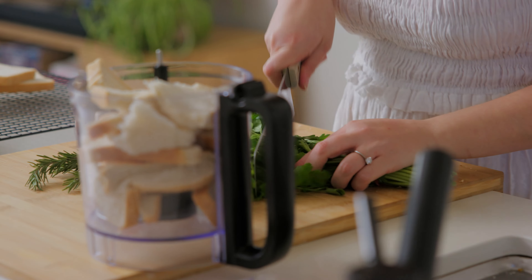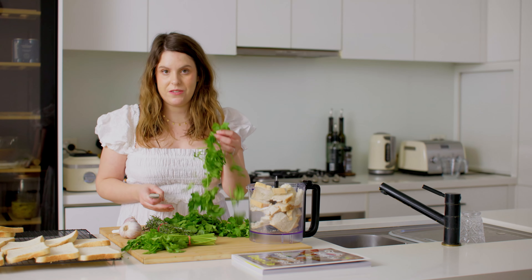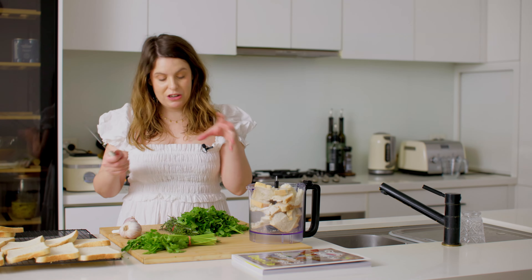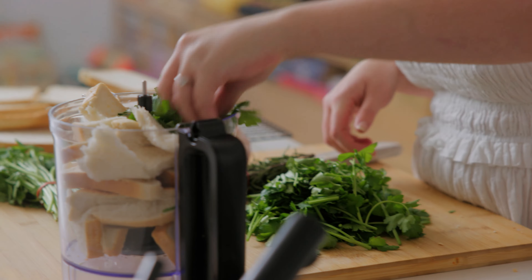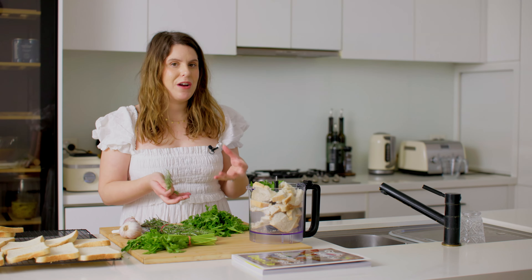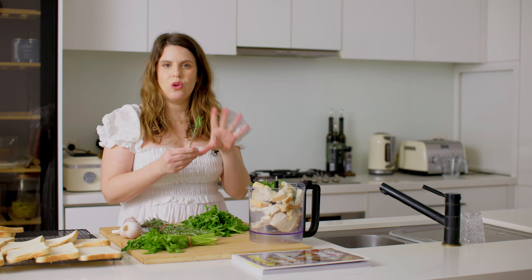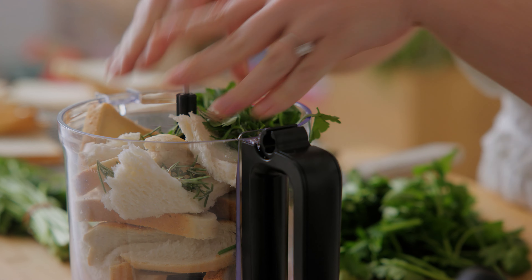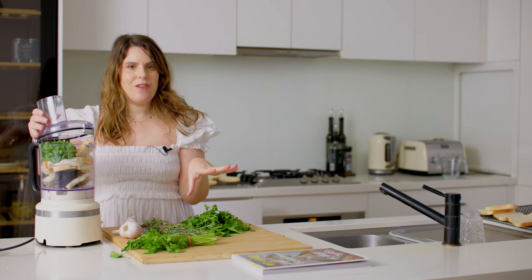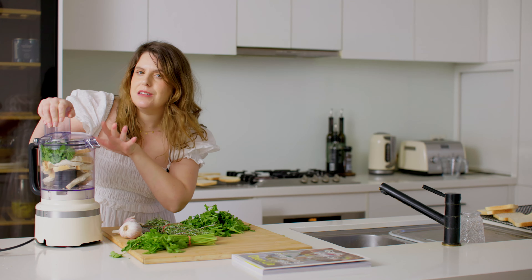Now I'm going to get the parsley. You don't need the stalks, but there's no need to pick all the leaves off — just give it a really rough chop. Because we're making these breadcrumbs in batches, use about a third of the parsley and then just a little bit of rosemary. Rosemary is quite an overpowering herb so you don't want too much — about a stalk per batch. Now we're going to blend it up, and that is all you need. You don't want that fine texture you find in pre-bought breadcrumbs, because this is what makes it so special.